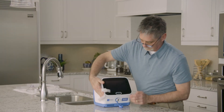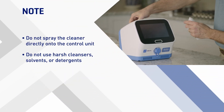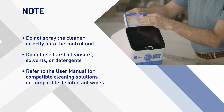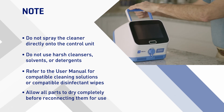Place the therapy port cap over the therapy port. Do not spray the cleaner directly onto the control unit. Do not use harsh cleansers, solvents, or detergents. Refer to the user manual for compatible cleaning solutions or compatible disinfectant wipes. Allow all parts to dry completely before reconnecting them for use.